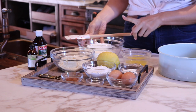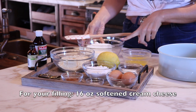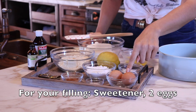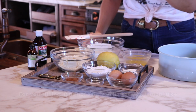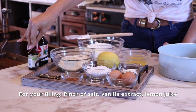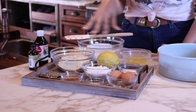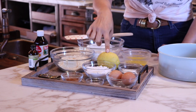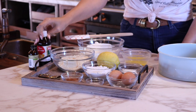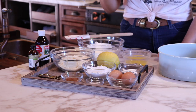For the filling you'll need two blocks of cream cheese, which is 16 ounces. You'll need your sweetener, two eggs, and a pinch of salt. For extract, if you want to do an almond extract you will not be adding lemon. If you want to do the traditional cheesecake, then you would do lemon juice and some vanilla extract — I have vanilla flavor right now.